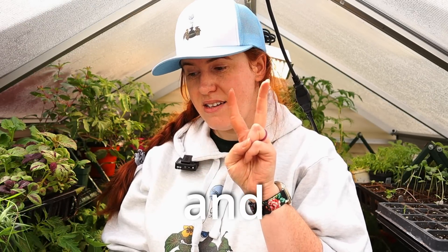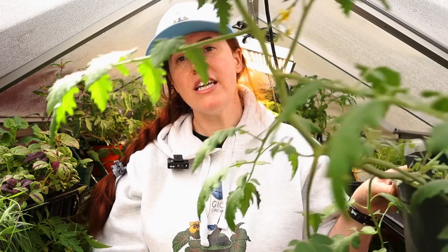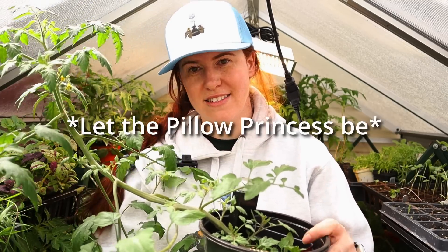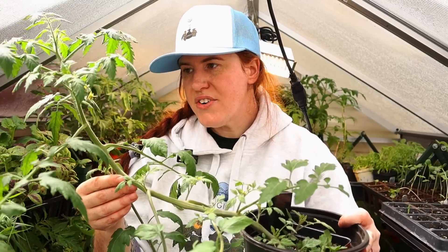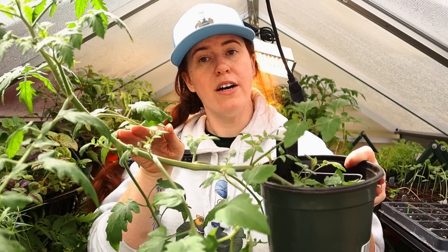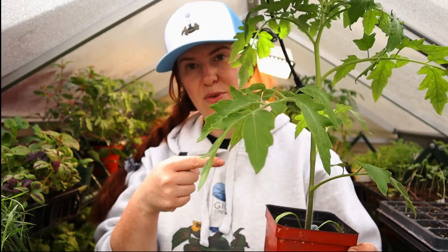Soil type matters, container size and type matters versus in-ground. The second thing to consider is what your tomato is doing. If your tomato has decided to go completely rogue like this one has, you probably don't want to force it to go straight up. You may want to consider just planting it the way she lays and giving it a little bit of support - I did a video on this. If your plant is straight up and down, that is wonderful, and you can plant it the way you want to.